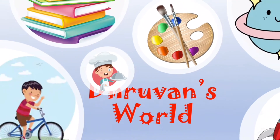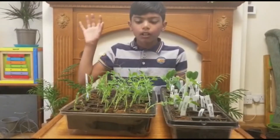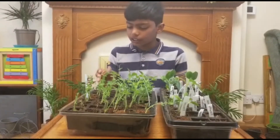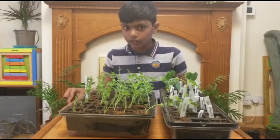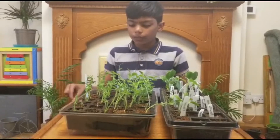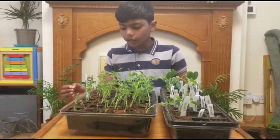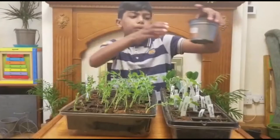Welcome back to Driven World! The last video was about planting peas in seedling trays. After seedling, the next step is repotting. You have to repot them because if you leave them in the small trays, there won't be enough room for the roots to grow. Now you have to replant them into these large pots.